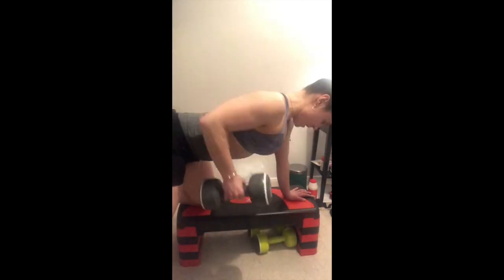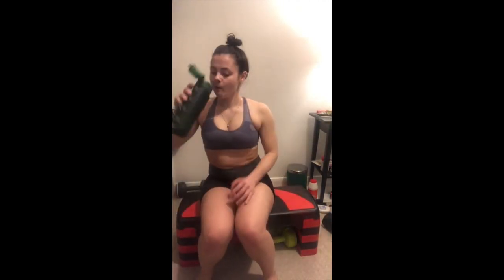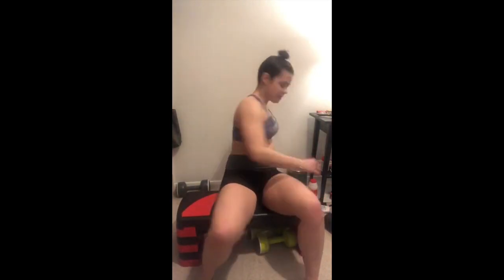I just did some more fake yoga there. Bent over rows. Now this side my form looks okay, but when I watch back, this side doesn't look like I have good form — it looks like I've bent my back too much, but it's just the angle.